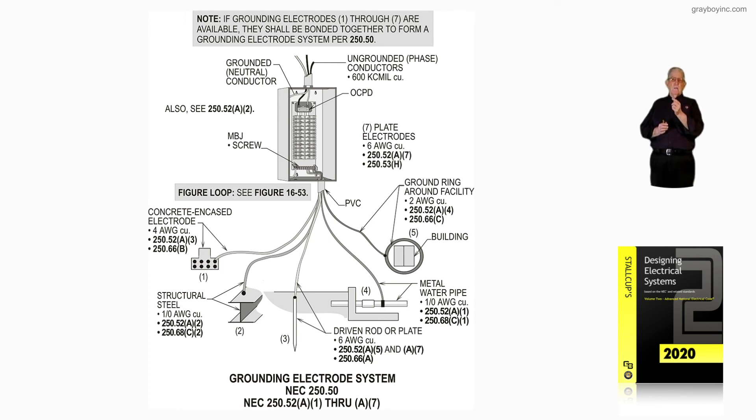You could go from the water pipe to the rod with one-aught, as long as you have a termination means to terminate it. You might say you want to eliminate the rod entirely — if you do that, you don't have to worry about terminating a one-aught to that driven rod, buying fittings, CAD-welding it, or whatever the authority having jurisdiction considers acceptable for making that type of connection.